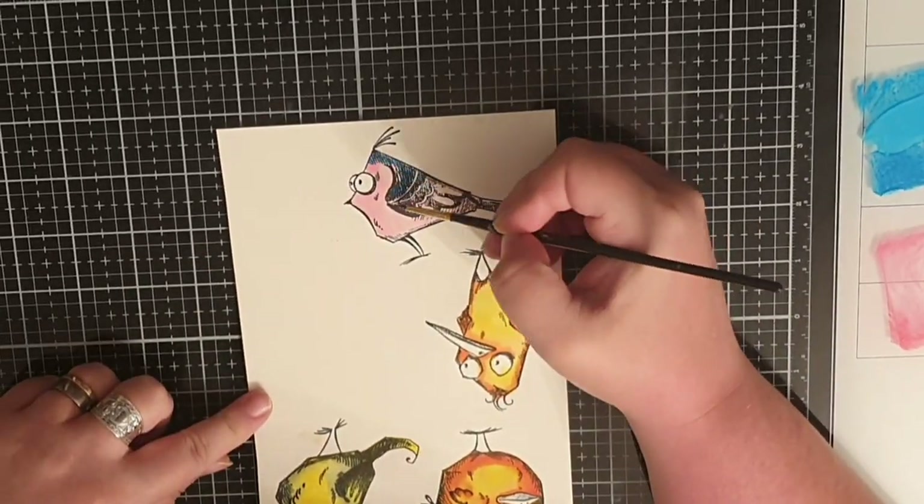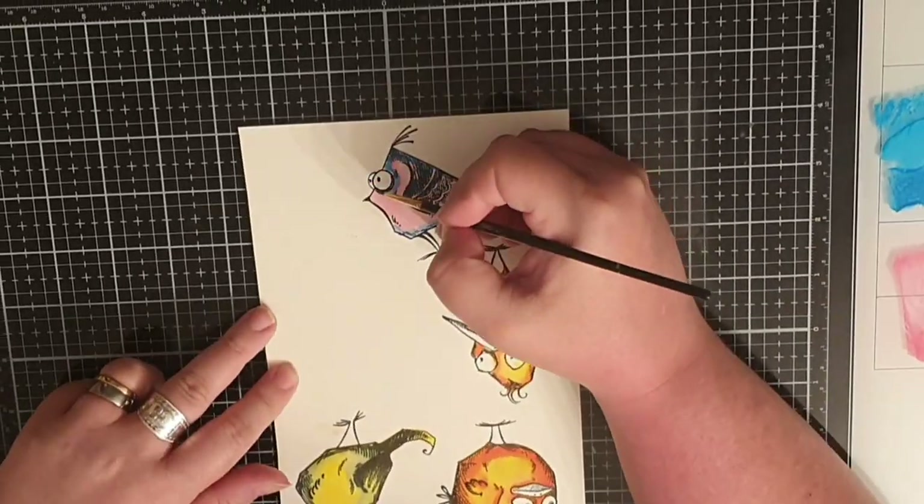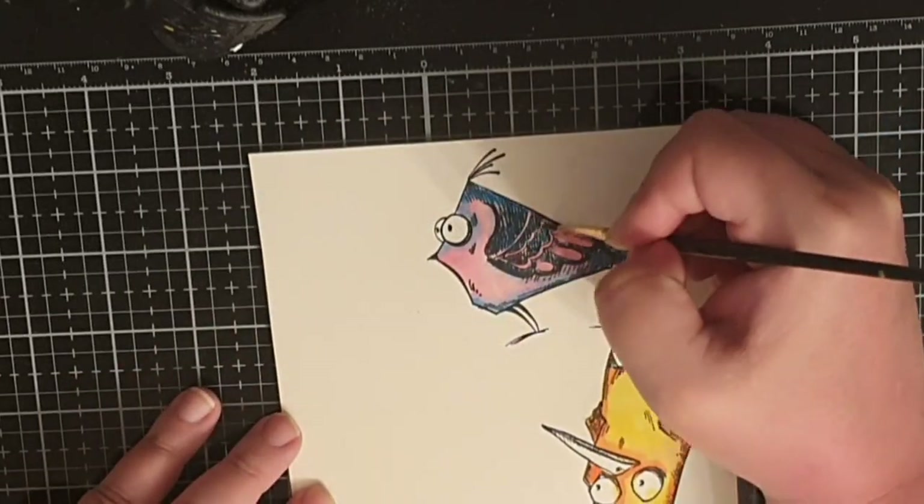And this cutie is colored with the pink Kitsch Flamingo and the blue Blueprint Sketch.